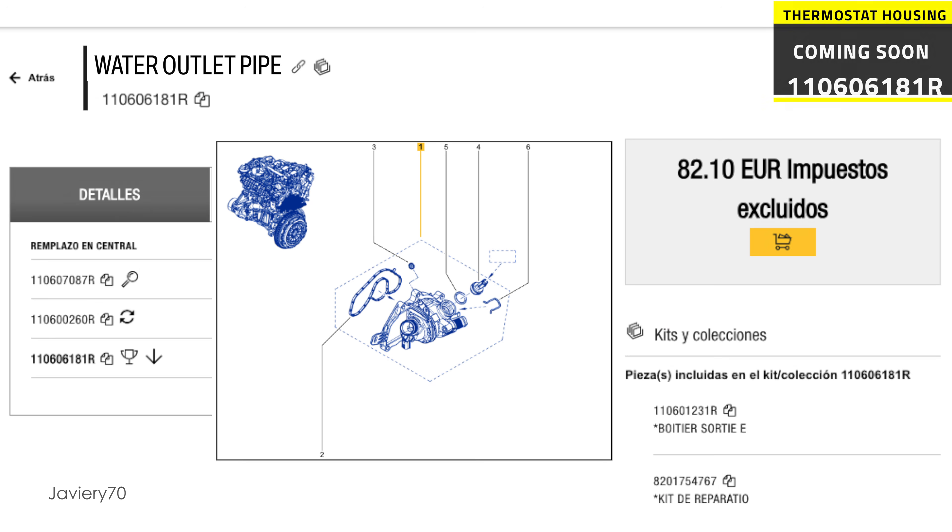The latest news is that there is a new thermostat box reference. As of today, it is not available for sale and the changes are unknown.